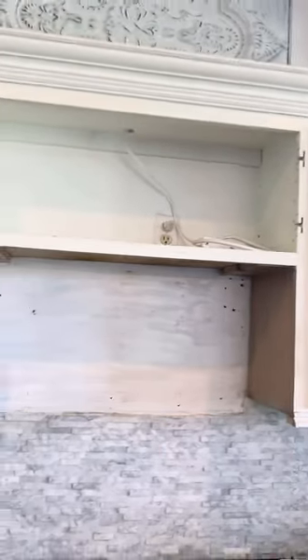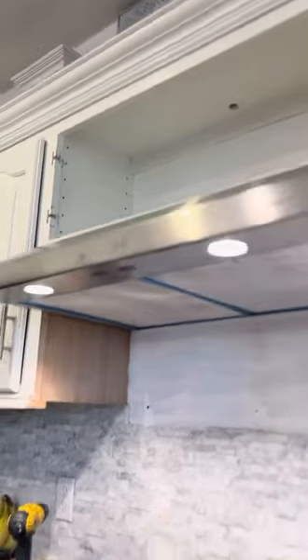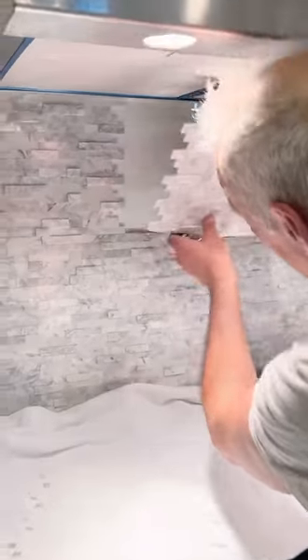Next, we ordered a ventless range hood on Amazon and placed it where the microwave used to be. For ventilation, we ordered one that is ventless with charcoal filters, since we didn't have a vent to the outside.